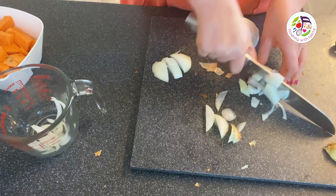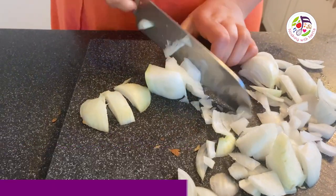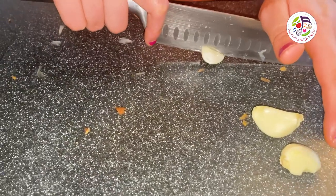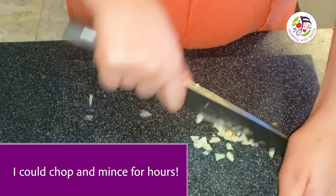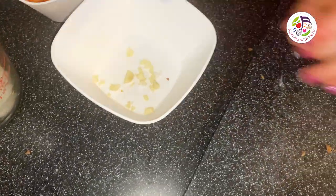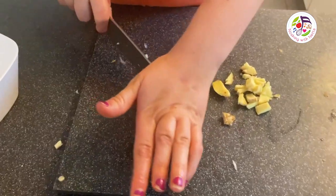I am chopping onions until they're nice and minced. I am getting ready to mince the ginger.